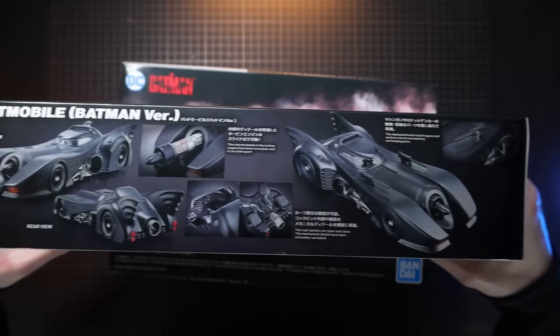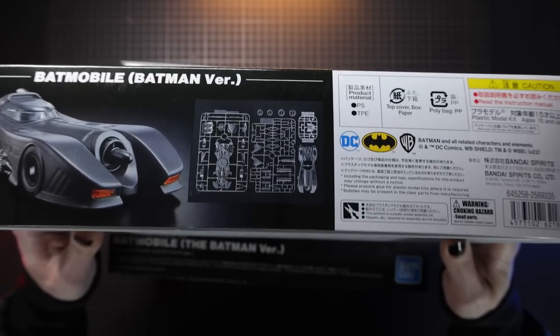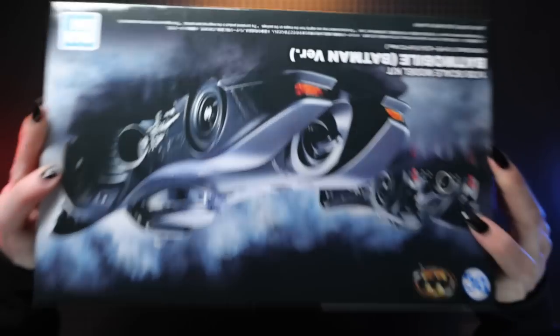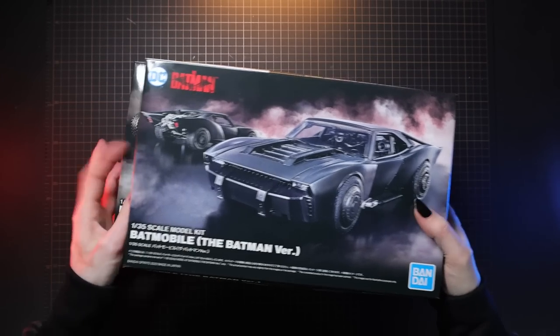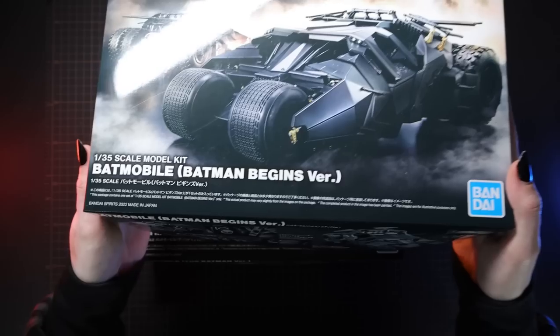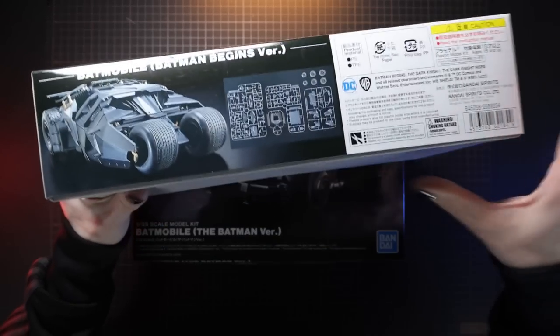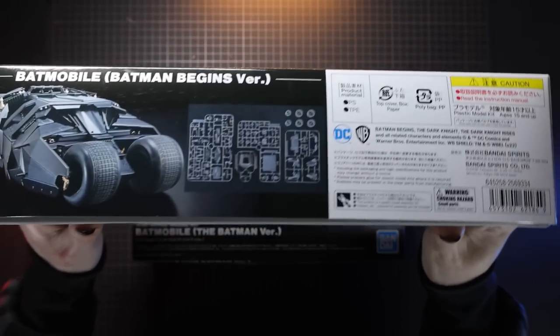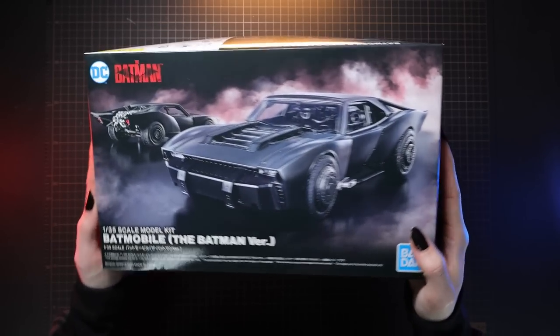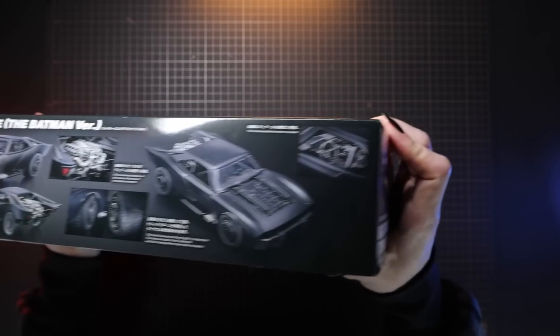There it is in all of its glory — this kit has a whole bunch of opening hatches and bits and things, and I can't wait to check it out. Next on the list is the Tumbler from the Dark Knight trilogy, Batman Begins in particular — full of tons of detail and all of Bandai's absolute plamo glory. And finally we have the Batmobile from The Batman, which has that real cool muscle car flair.